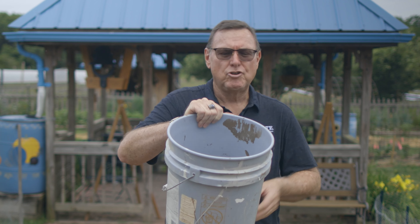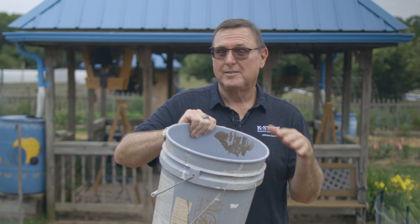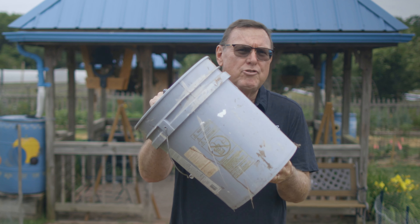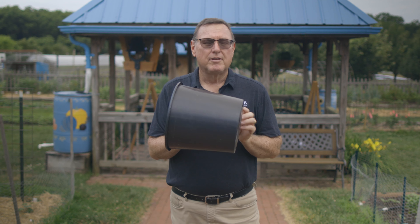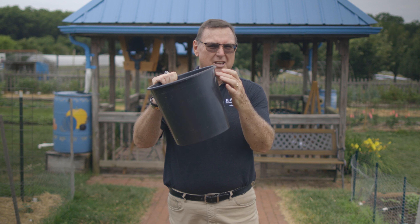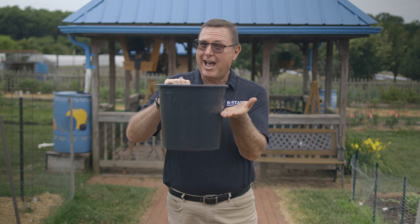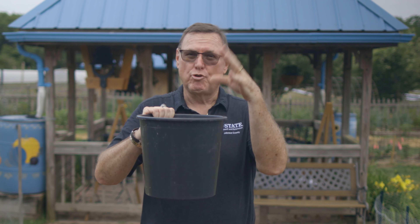You can even grow some of the smaller varieties — put two or three broccoli plants in here, or a mix of lettuce, spinach, and radishes. When it comes to containers, just use your imagination. Keep in mind the smaller the container, the more work it's going to be to keep it watered. Ideally a container should be at least 10 to 12 inches deep, as shallow containers dry out really rapidly and don't allow for good root depth to give you good top growth.